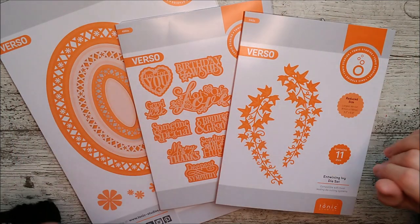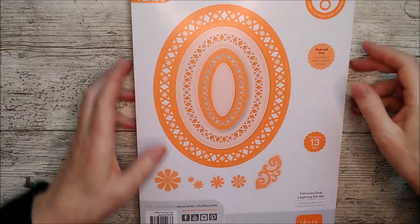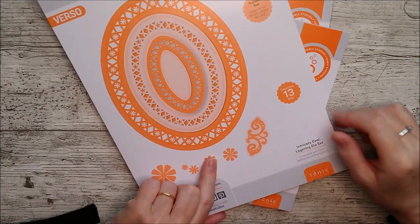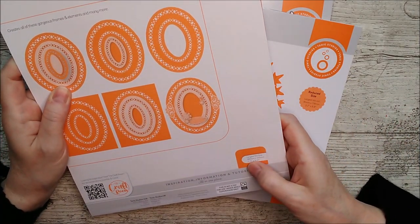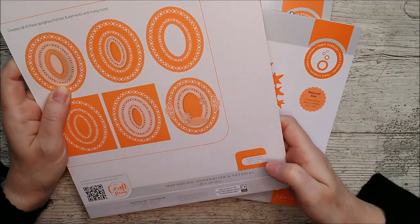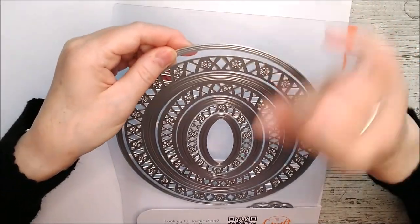I want to give you a quick look through the die sets themselves and then I'll get straight into making something with them. This is the biggest set here and it's a long time since I've actually worked with a set as big as that — there are 13 dies in it. It's called the intricate oval layering die set, and if you flip this over you can see that the largest die size is 185 millimeters by 235, which is 7.25 inches by 9.25. That's a big big die.